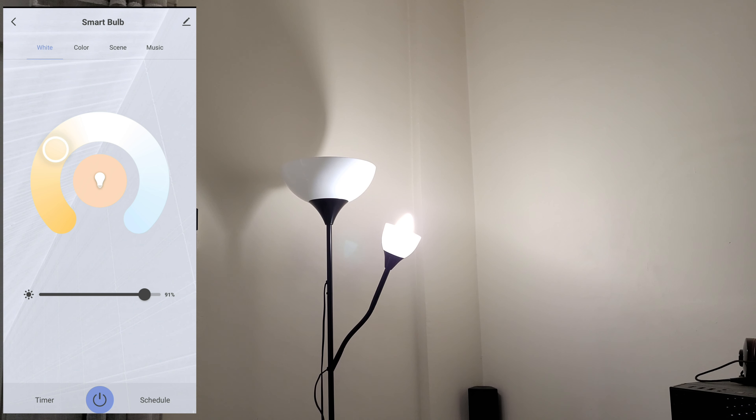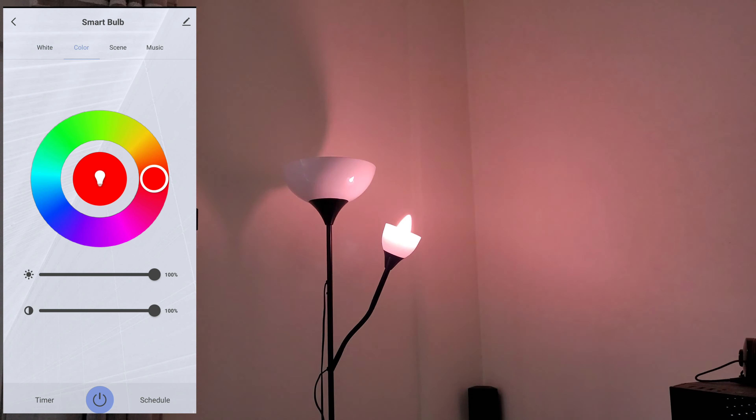Wow, so many options with Alexa and Google Assistant! It definitely has great brightness — for me it is very acceptable and it can light up the space very well. This is definitely a great product. Find the right color, make the right atmosphere. If you need to find more about this product, check the link down below in the description and click it to find where you can buy it.